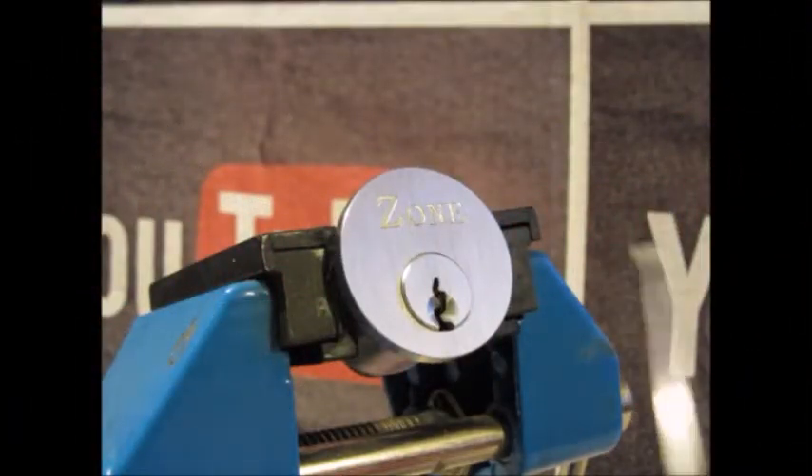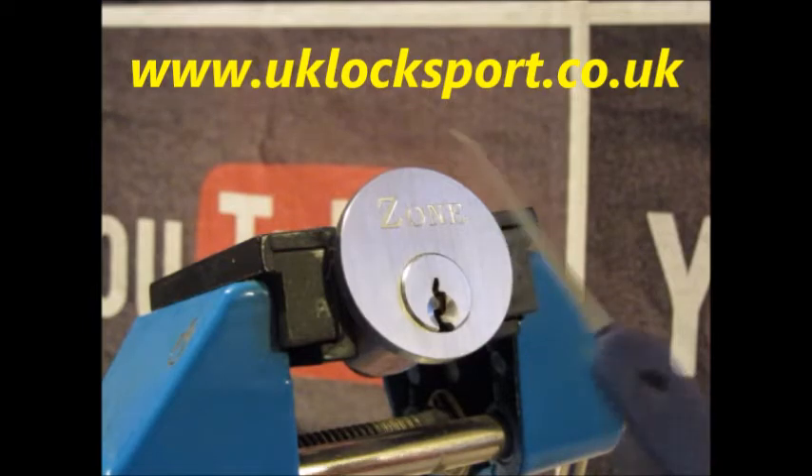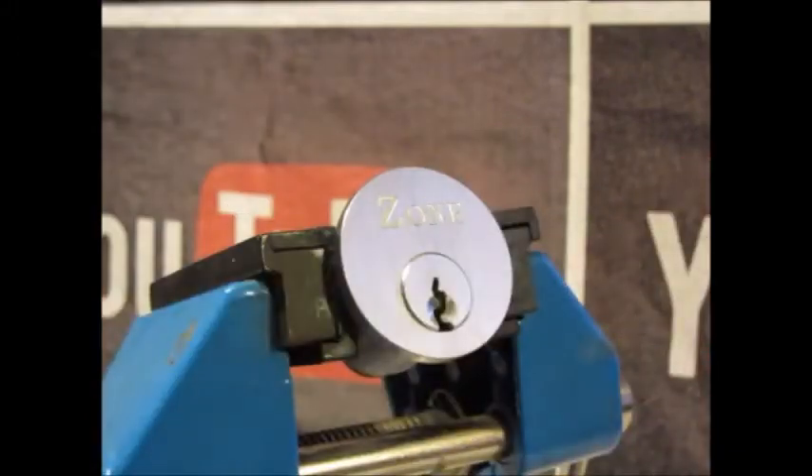Hi guys, I'm Watersea 2 from uklocksport.co.uk. This is a video of single pin picking a Zone 5 pin mortis cylinder lock, from kind Southampton Lock Picking Club. Thanks guys and girl, hope you're keeping well. My day — it's the key for it.